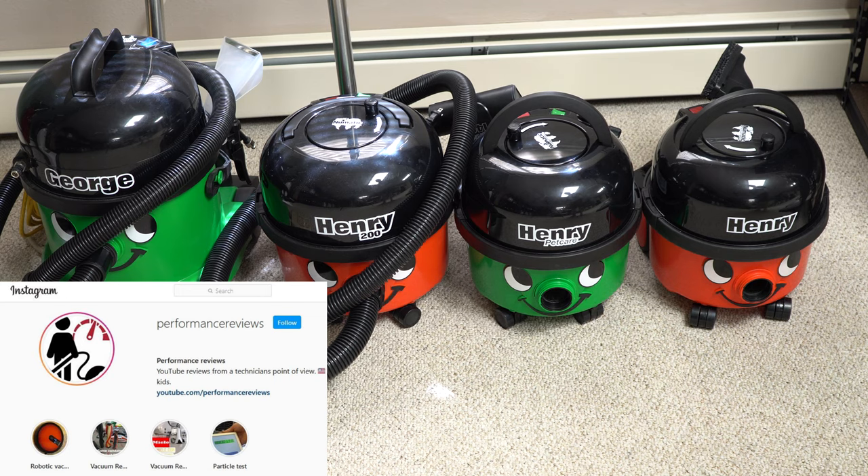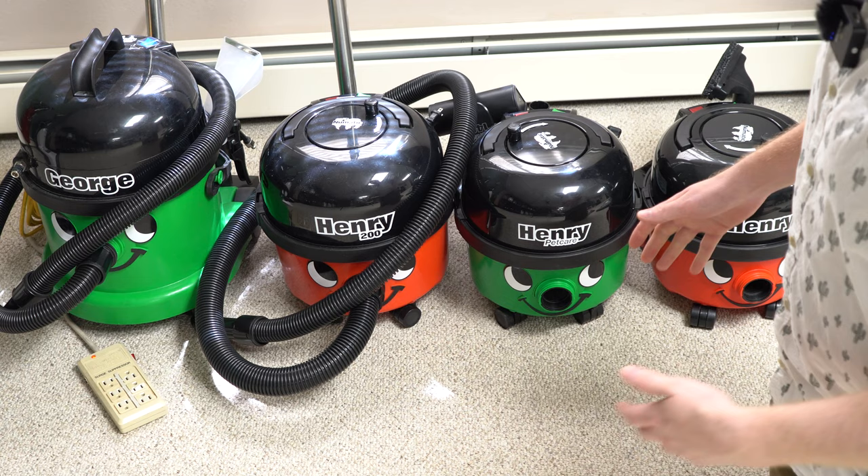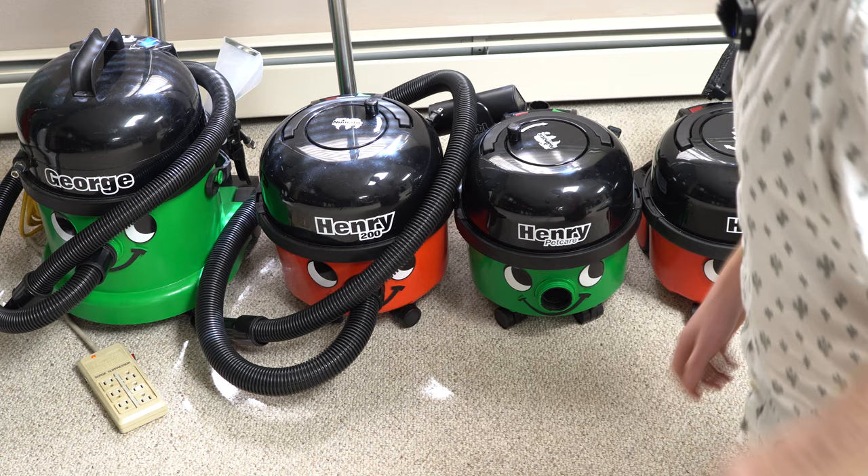Hey, greetings! YouTube performance reviews, where I give you the review from the technician's point of view. Today I want to talk Henry's — particularly the differences between Henry's, because it gets confusing, especially since they all have smiley faces and they're all round and they all have black hats. I want to talk particularly about the difference between the full-size Henry and the compact Henry, and why you'd pick one or the other. There's also a larger commercial style we're not going to talk about in this video.